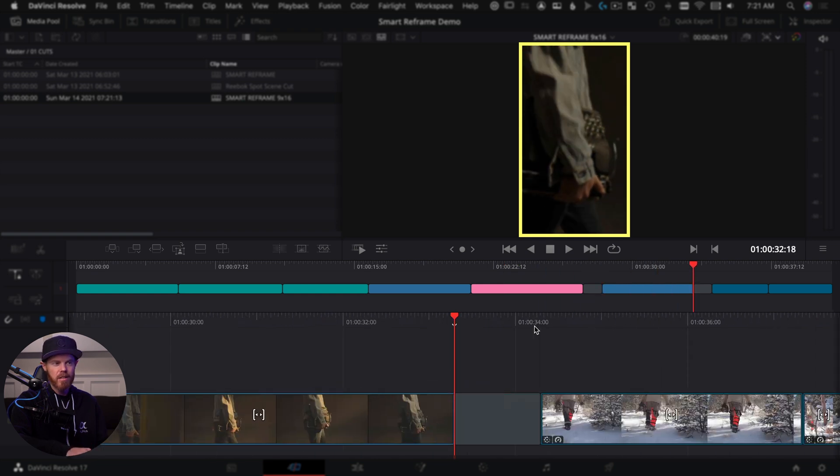We're going to go to the spot in the cut page, duplicate our timeline, and do this one at four by five. Those of you that do a lot of Instagram know the four by five ratio is the perfect size to get the most screen real estate — you stop someone's scroll because you're taking up the most of the screen in the main feed. Resolve doesn't have a preset for four by five, so go to custom timeline settings and set it to 1080 by 1350.